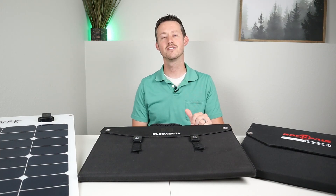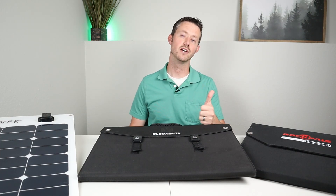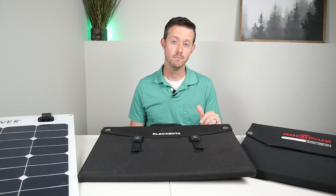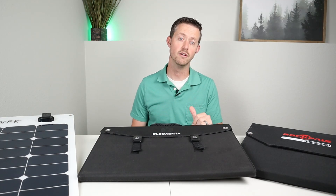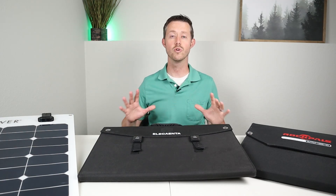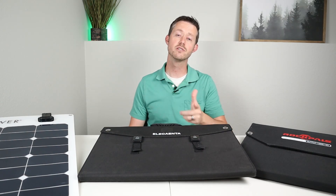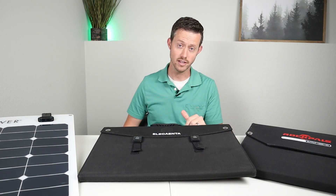If you guys liked this comparison, go ahead and give me a thumbs up. If you think this content is down your alley, maybe consider subscribing to the channel — I'd love to have you guys coming back. I have some great videos coming out in the next couple of weeks, so stay tuned. Thanks for watching and have a good day.